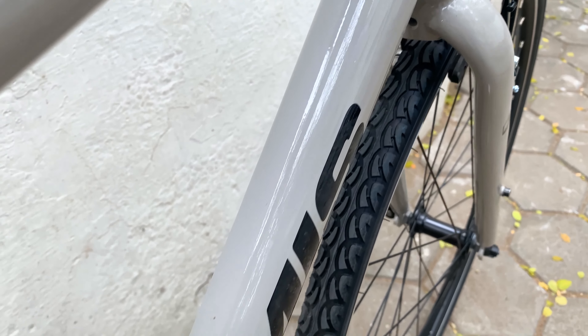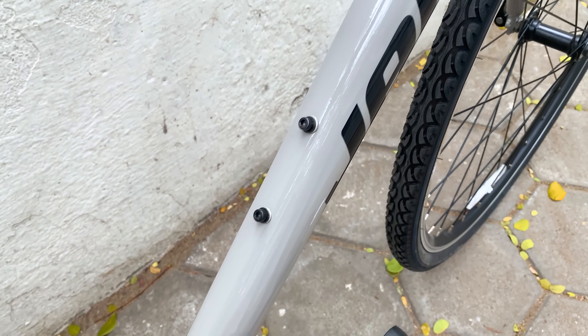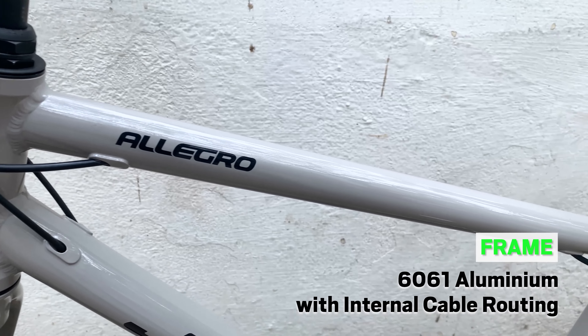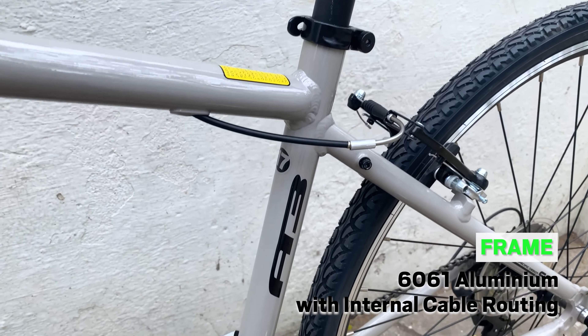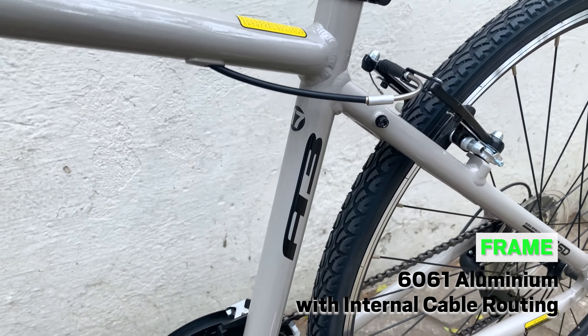The tough and lightweight 6061 alloy frame on the Allegro A3 is built to be lightweight. The tubes are butted, which means that excess material is removed from low stress areas of the frame, thus reducing the weight without affecting durability or ride quality. The frame tubes are shaped to offer a riding experience that remains stiff and smooth.